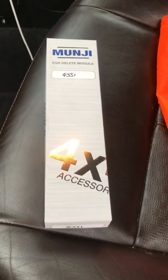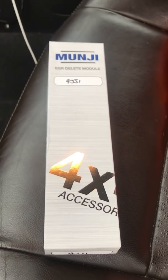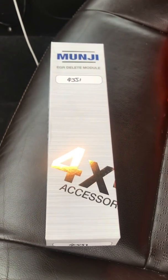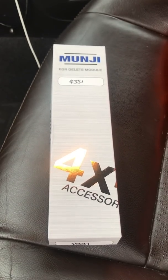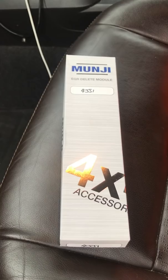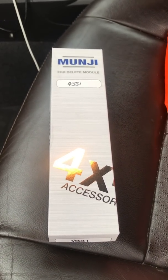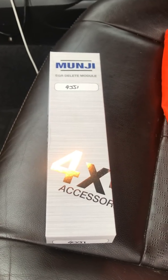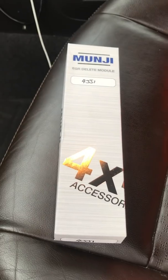This arrived in the post and it's a Munji EGR delete module for the Isuzu D-MAX 2012 onwards, fitted with the 2.5 twin turbo diesel. We all know that if you own one there's a problem with the DPFs keep regening every 50 to 180 miles, so hopefully this is supposed to help.